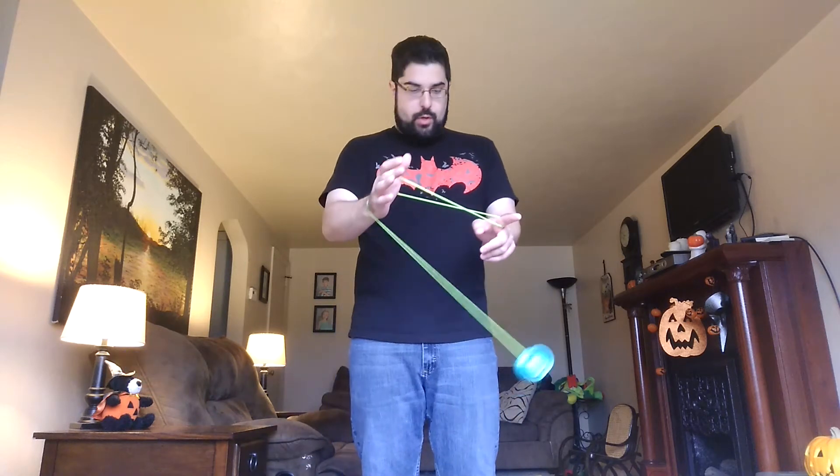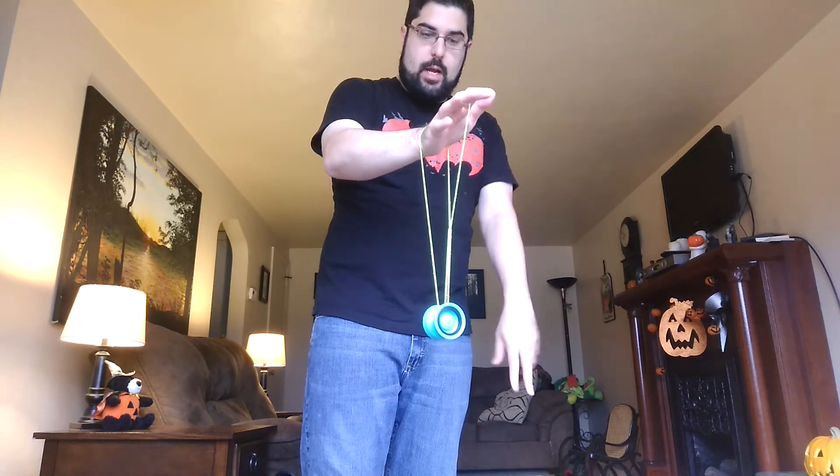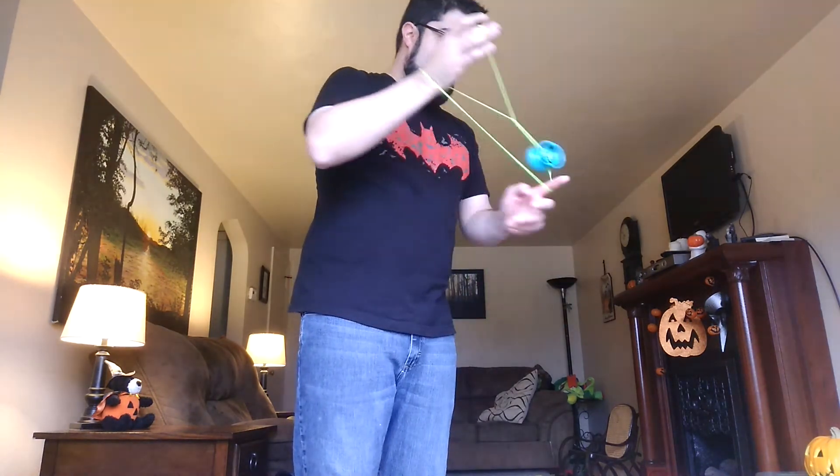Then you're going to throw the yo-yo back over your pointer finger again and into that triangle you just created, landing on the string in the middle. Drop out your non-throw hand and you're now in a wrist mount.